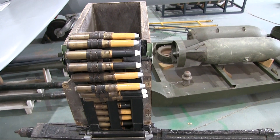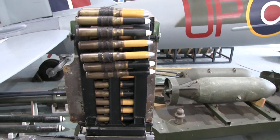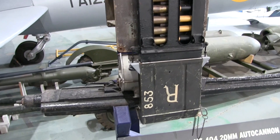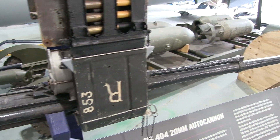This is a Hispano Suiza 20mm cannon. The fighter bomber carries four of these below the machine guns. As you can see, the shells are a significant size and much larger than the rifle calibre machine gun bullets. The rate of fire was less than the Brownings, but the impact was much more.